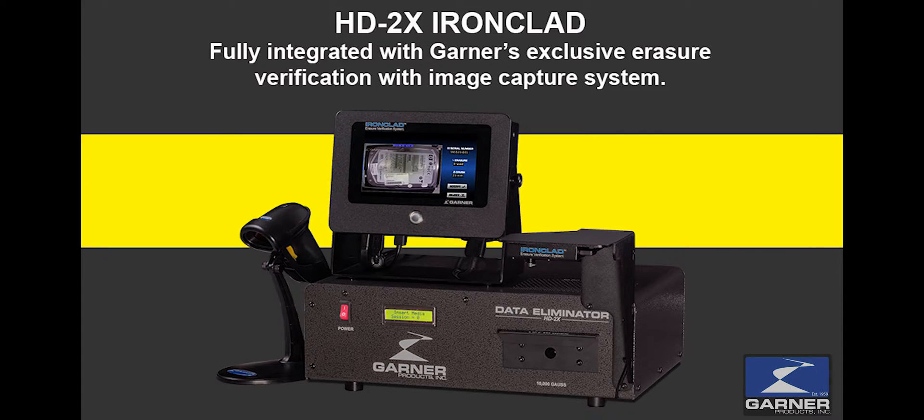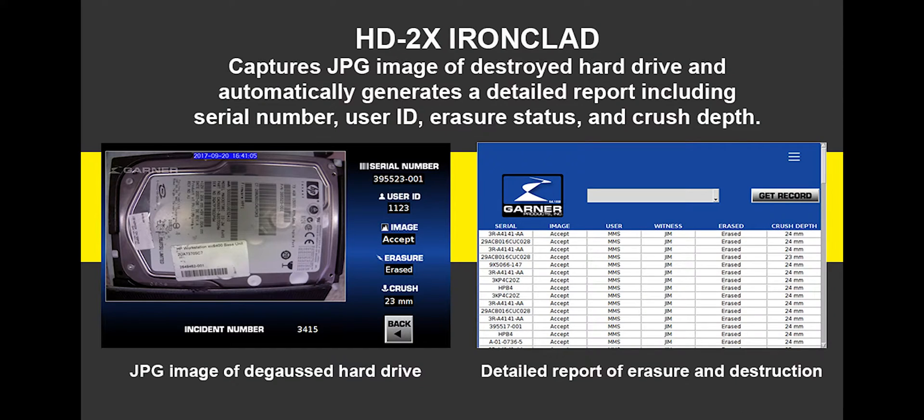With Garner's exclusive Ironclad, you get a fully integrated erasure verification system that captures a JPEG image of the degaussed hard drive and generates a report, including the media serial number, user ID, witness ID, and date in a password-protected system.